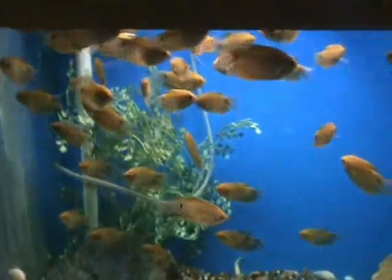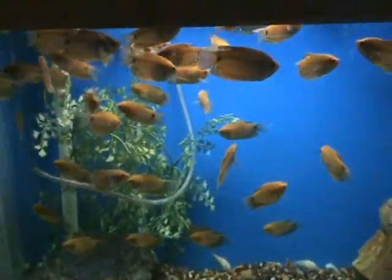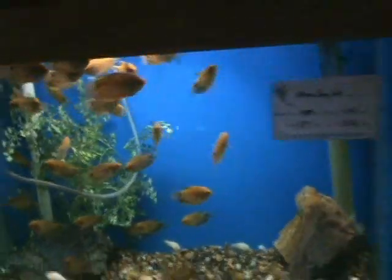Honey gouramis, pretty cool fish — these guys are about 2 inches, nice size on these, another great community fish. Gold gouramis, about 2 to 3 inches on these guys, another good community fish, great starter fish as well.